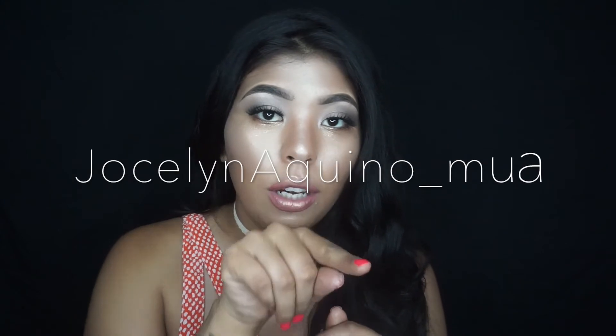This is the final look for the highlight challenge — I hope you guys really enjoy this video! My face is really glowing right now and it's kind of difficult to see every little glow on camera, but trust me there is a lot. I'm going to be posting pictures on my Instagram. If you guys don't follow me yet, I'm going to link my name in the description box — my Instagram is jocelyn_aquino_MUA.